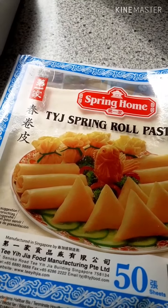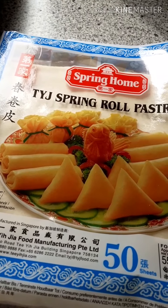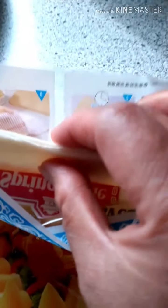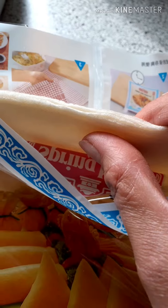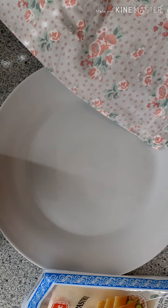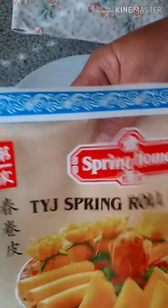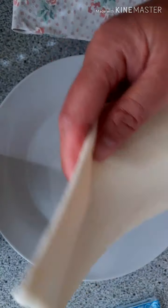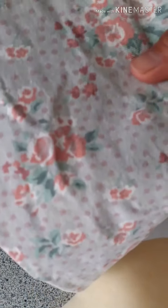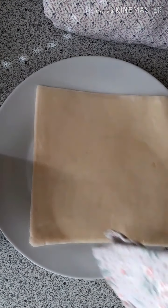Now I'll show you how to separate the wrappers — this is a very tricky step. They are very very thin and you need to be careful. They get dry very fast, so you need a cloth to wrap each one every time you separate them one by one.